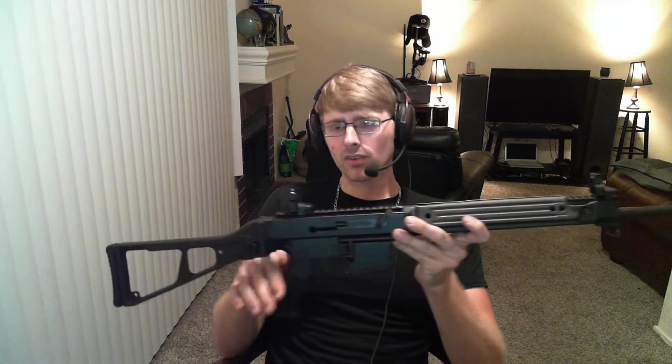Because this AR-18-style gun has not jammed on me once — 200 rounds through it, not a single hiccup. It's fun to shoot. So that's my review of the Vulcan V15.